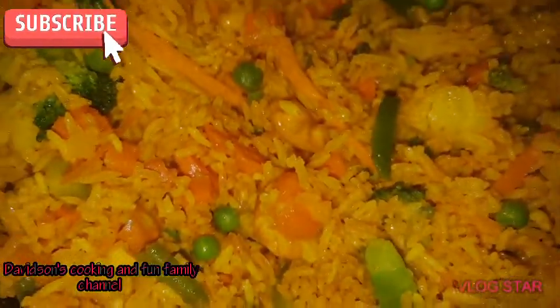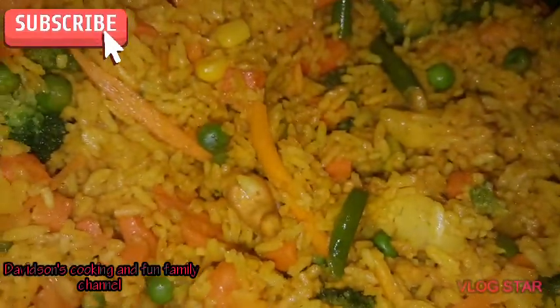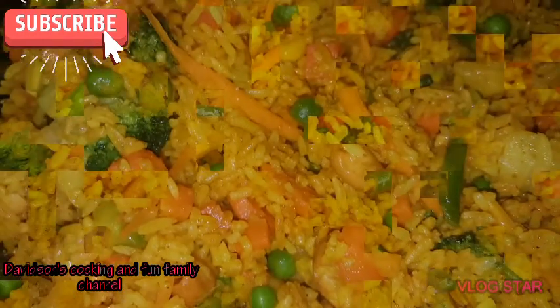There it goes — that's the cashew, the broccoli, and cauliflower to the side. This is it: my curry vegetable fried rice.